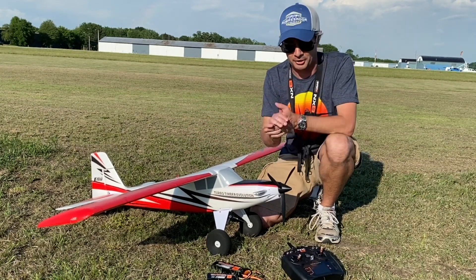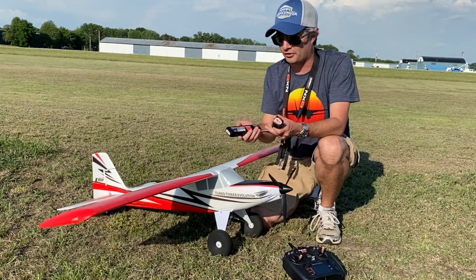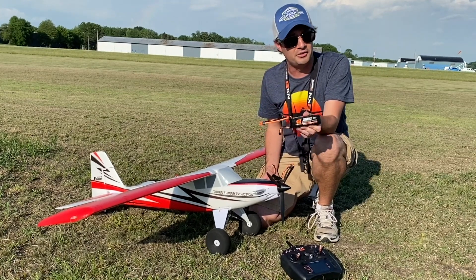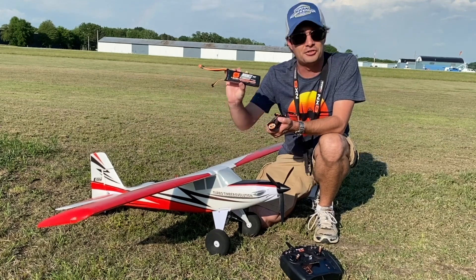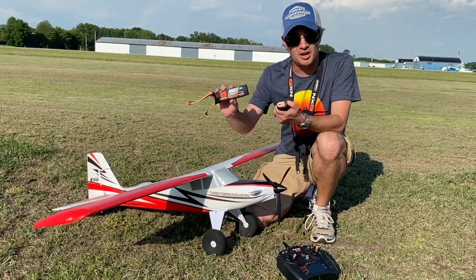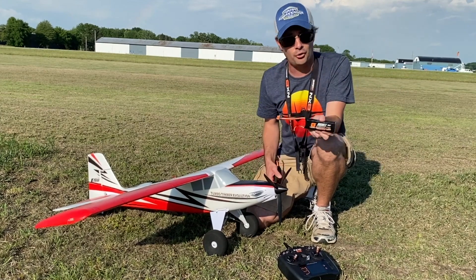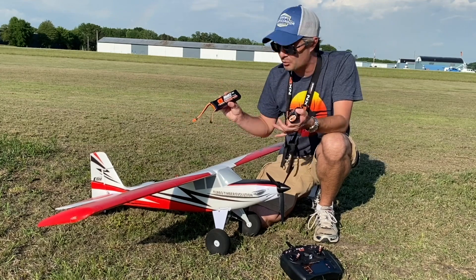We're also going to try out two other batteries after this. We'll switch to a 2200 4S battery, then go all the way up to a 4000 3S, and we'll see what the performance difference is between the 2200 3S, 2200 4S, and the heavier 3S battery — and see how the plane reacts differently to each.